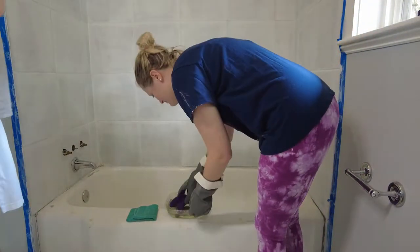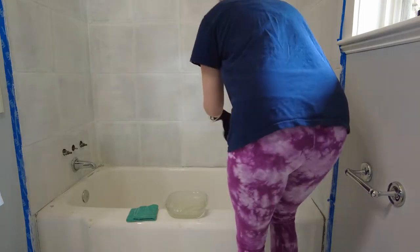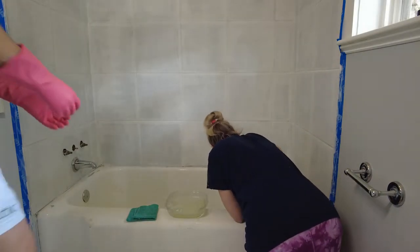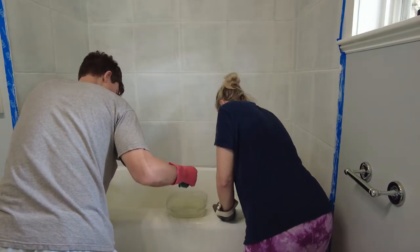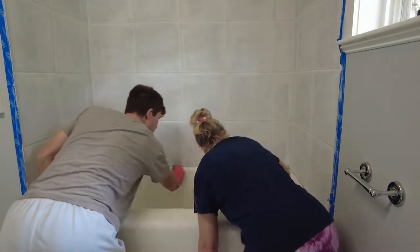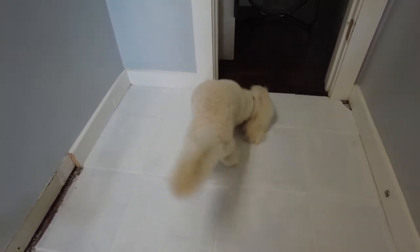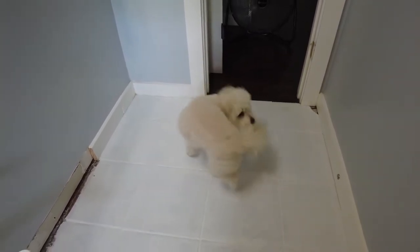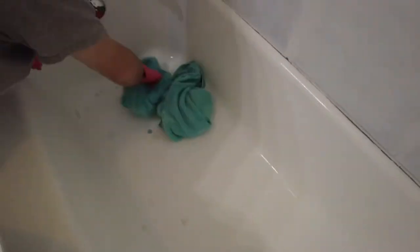Now it's time for surface prep. Remove the caulk if your bathtub has it, and remove all the hardware or cover with painter's tape if you are replacing them. We started by cleaning the entire tub with bleach. Since we just moved back into our house and had the place deep cleaned we didn't have to work too hard here, but you want to make sure your tub is as clean as possible. Take a break for puppy shenanigans while your tub dries.